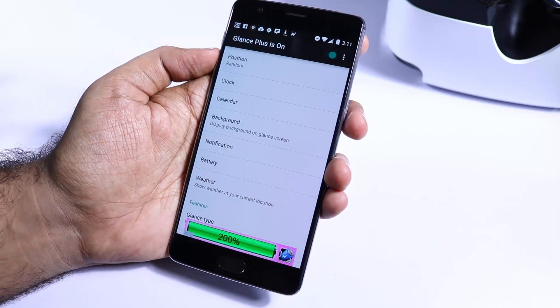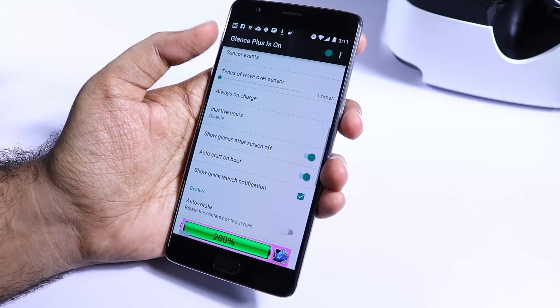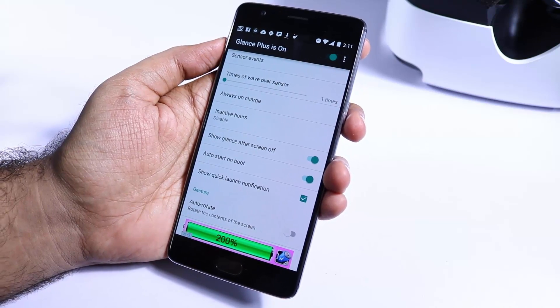Besides the time and battery life, you can show other information like calendar and notifications. There are a lot of settings to tweak according to your preference. If you ever come across any problem, simply uninstall the app and reinstall it — it will reset all the values to the default ones.